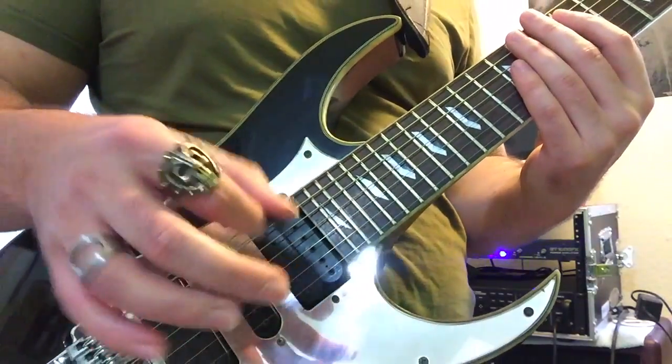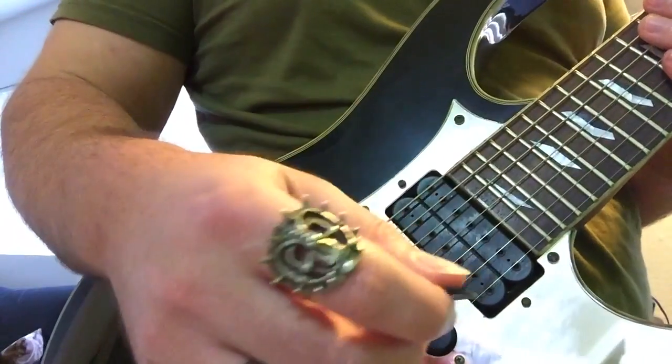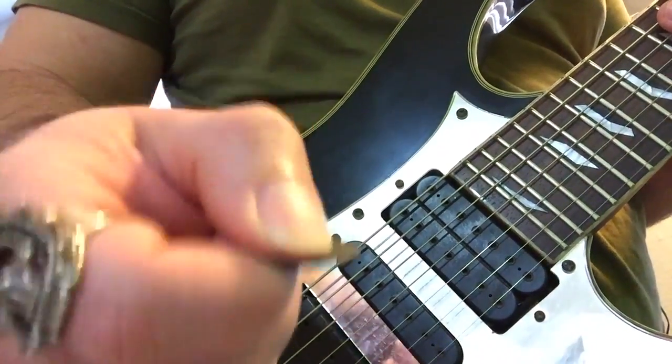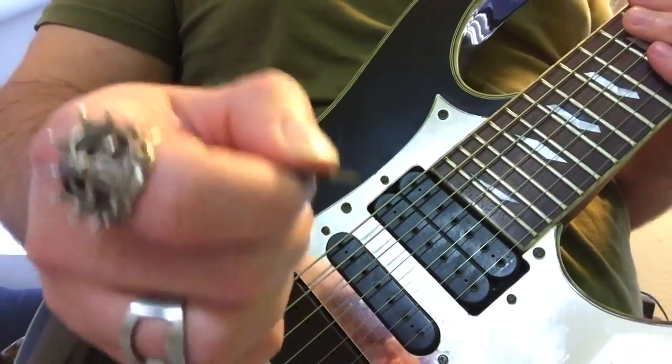This isolates the mechanics of the right hand or the picking hand. Now we all know how to hold the pick, boys and girls — on the bottom of your thumb and the side of the index finger. This produces the most stability and power, accuracy, and precision.